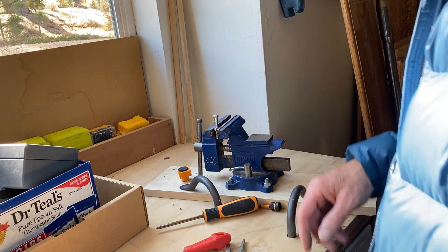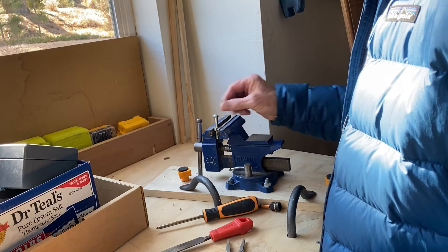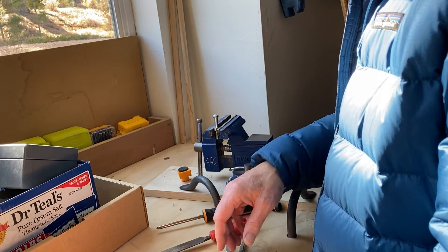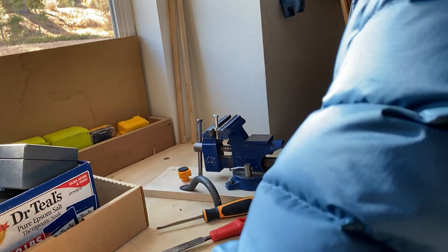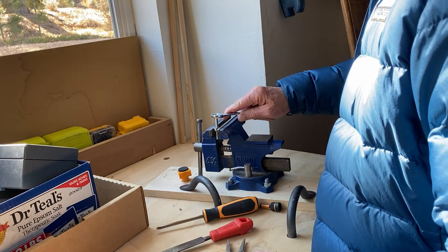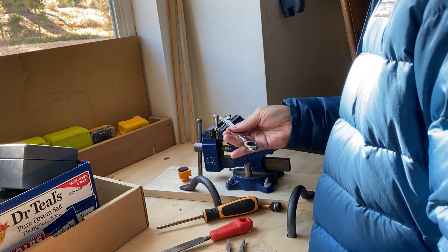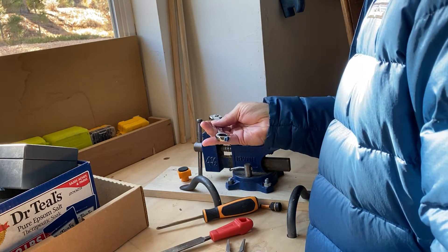I have filed off the edges of this half-inch bolt head, and you can see a normal open-end wrench has a tough time and can't unscrew it.